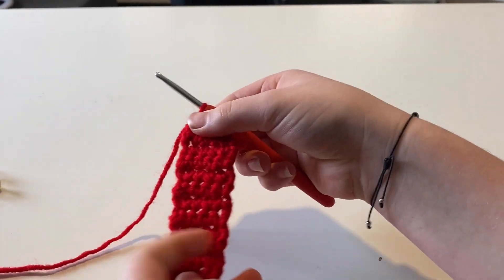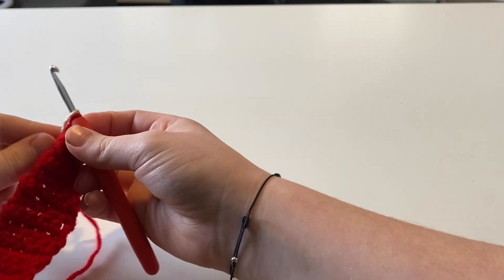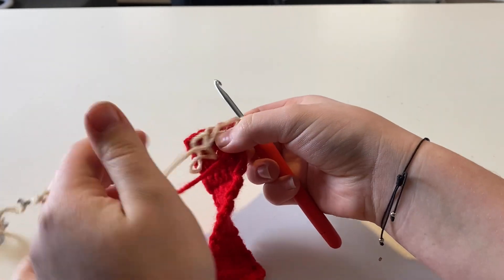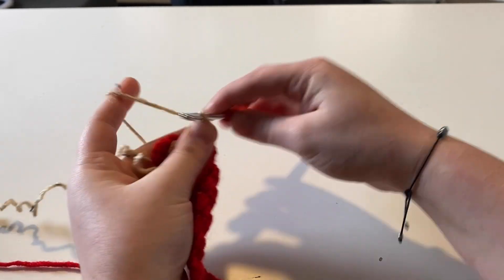Now that I have my 15 rows, I'm going to take my tan color, chain one, and turn my work. You're going to start this first row by making one single crochet in every stitch with your tan color.